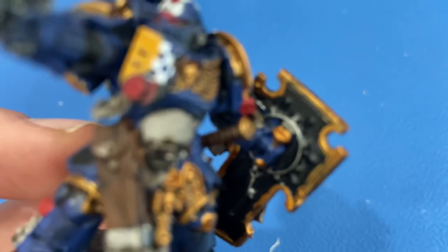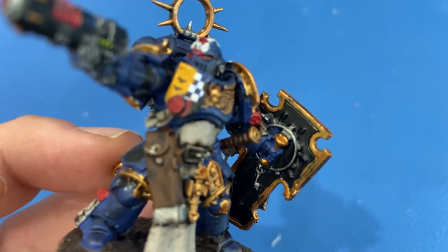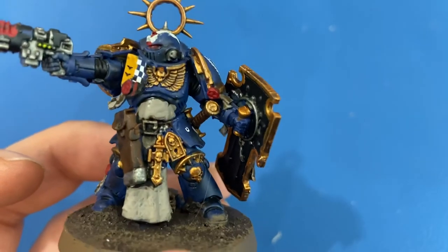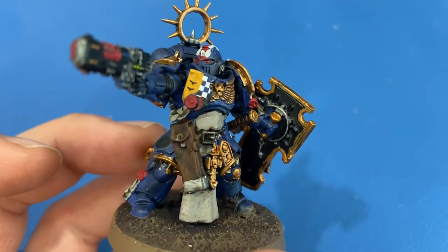Like the other models, Mournfang Brown on the sword handle there. Thank you all for watching — hope you all enjoyed this video and we'll see you in the next one.